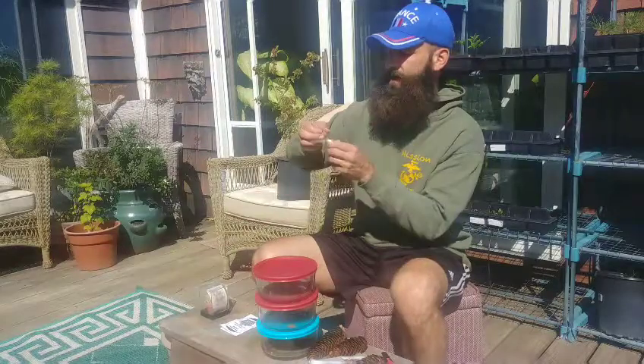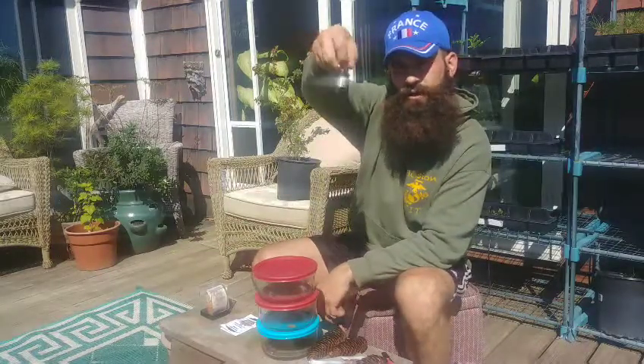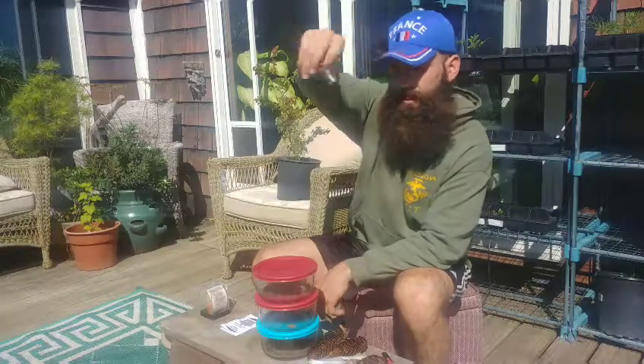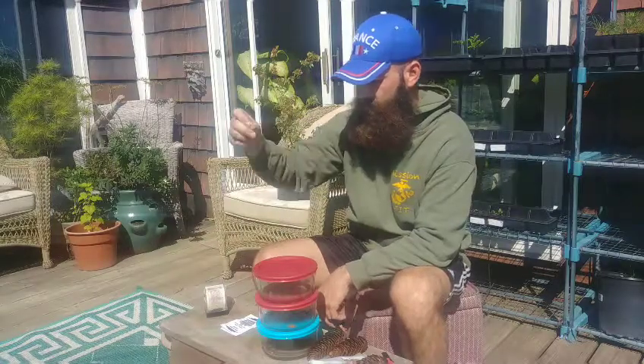She also got me this Marine Corps Eagle Globe and Anchor, Semper Fi, Liberty Bell. I think it's totally cool. So when I get these to germinate, I'm going to make this a part of the planting.